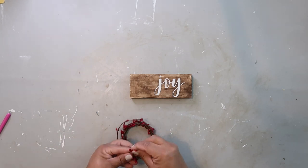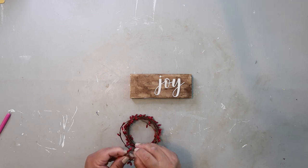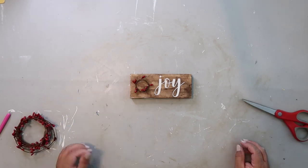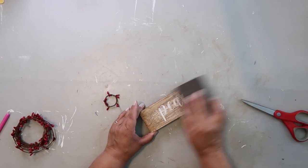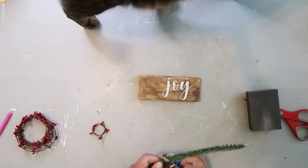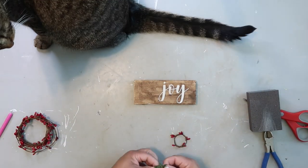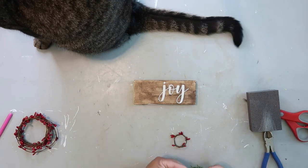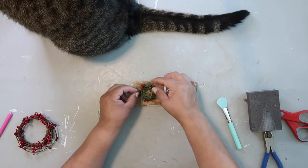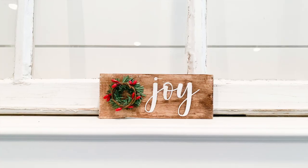I'm taking this beaded garland from the Dollar Tree and also some Canadian pine stems from the Dollar Tree to create a little wreath on one end. On the peace side I didn't like how it looked, so I used a sanding block to sand it down — and basically messed it up. So we're just going to focus on the joy side and find the joy in this.